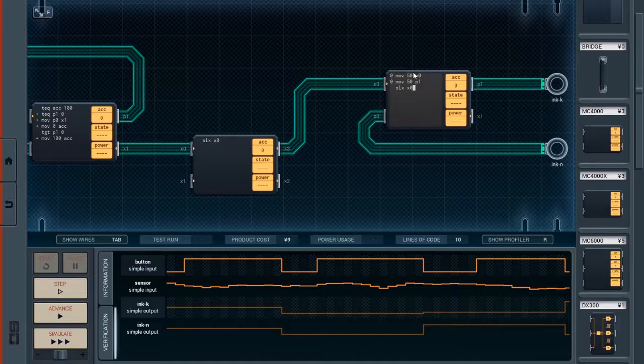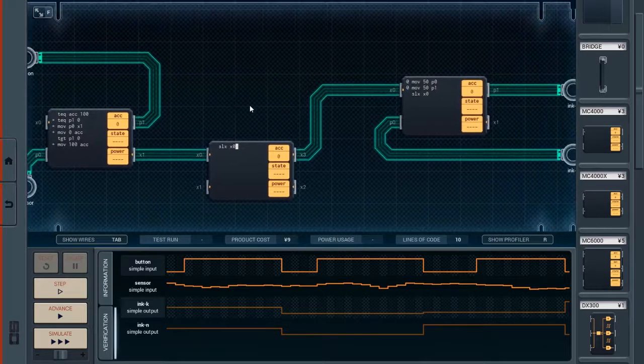Oh wait, it's going to be two values — a K value and an N value. Okay, and we've got six distinct ranges. I have to open the manual again. Here it is, the color chart. The sensor values go from 20 to 89. Move X0 accumulator, test less than accumulator 90, test greater than accumulator 19.